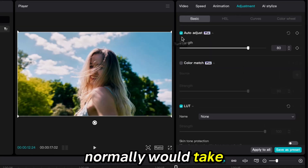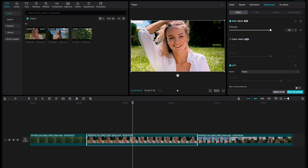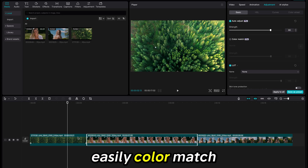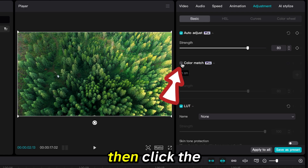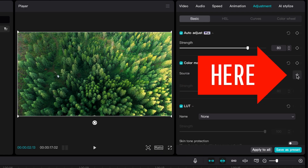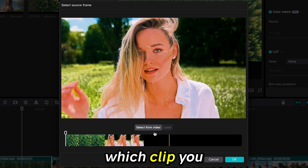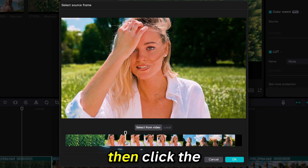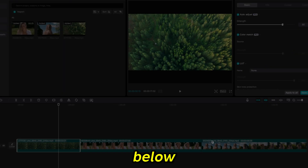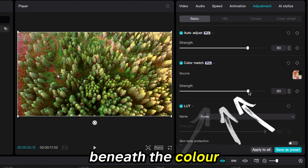This normally would take a much longer time to accomplish. Now I will easily color match the clips to this one so that they all look like the same shot. I'll click the color match box, then click the plus sign. The window that opens will allow you to select which clip you want to color match it to. Move the cursor over the desired clip, then click the blue OK button below. You can adjust the strength on the scale beneath the color match box.